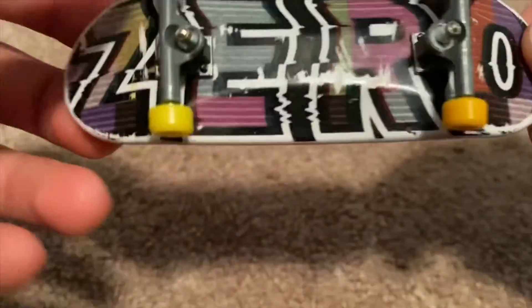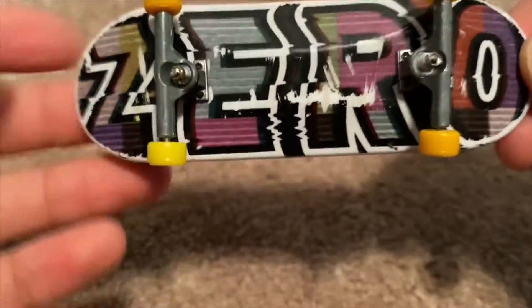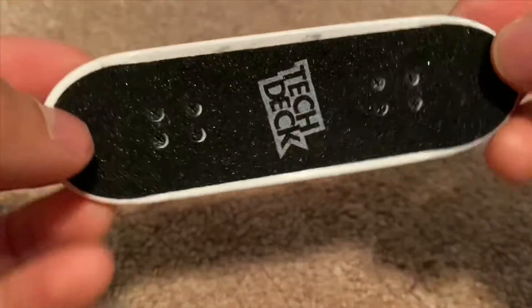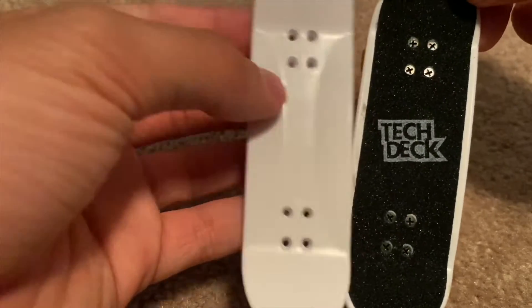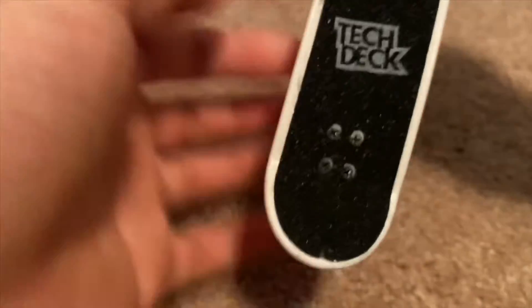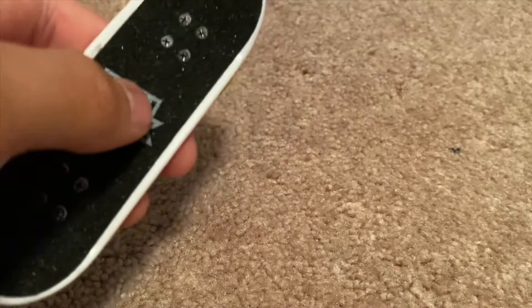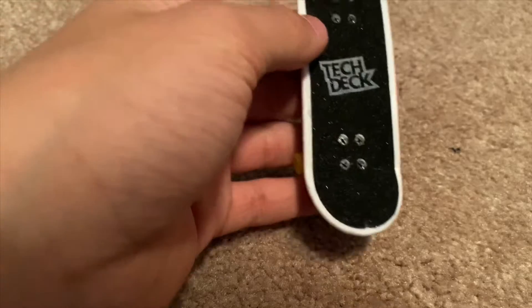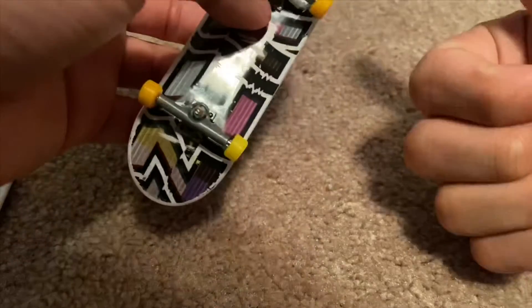Here it is — here's my Zero fingerboard. Not saying that it's bad, that's literally the name. I know the grip tape looks kind of weird; that's because I got it off of a 28mm deck instead of this whatever size deck. And yeah, that is a little nut — I'll put it back. So here it is, my weird looking fingerboard. But this is my first ever fingerboard. Got it at Walmart, because fingerboards are cheap there.